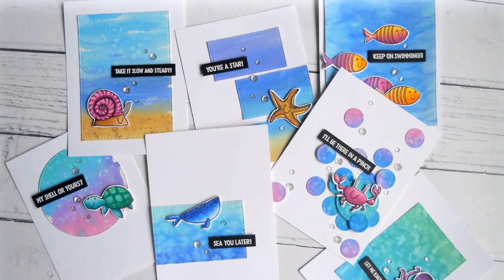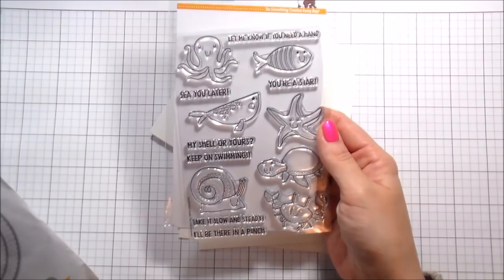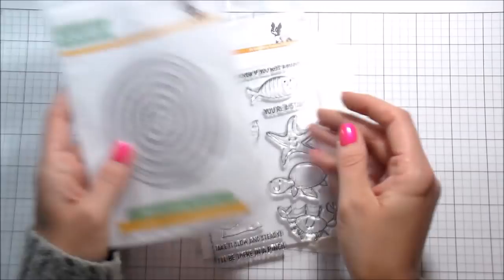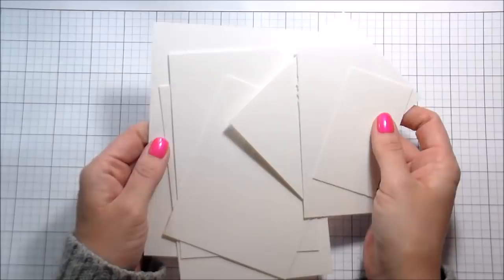Hi guys, it's Kelly Latavola here and I'm back with another video for Simon Says Stamp. Today we are going to be talking about using up your watercolor paper scraps. I have a 9.5 x 12 pad so I always have scraps all over the place. I'm using the Under the Sea Animals stamp sets and the dies, and I also pulled out my stitch rectangles and stitch circles.